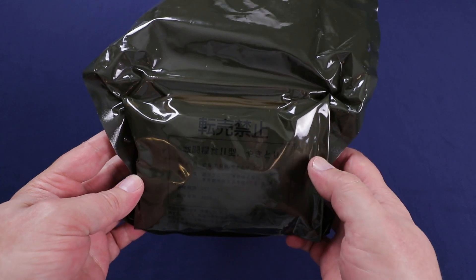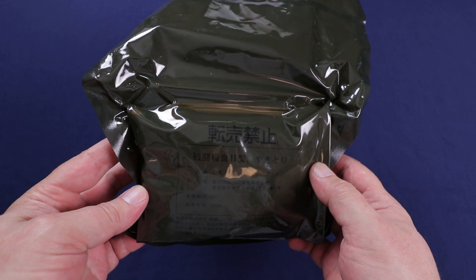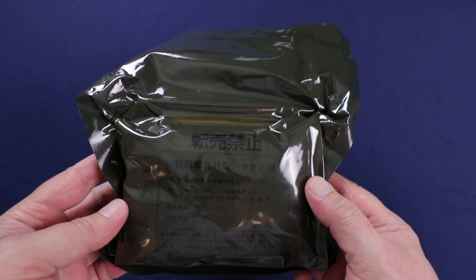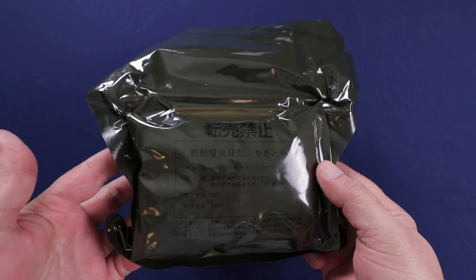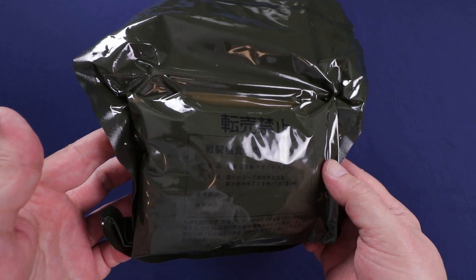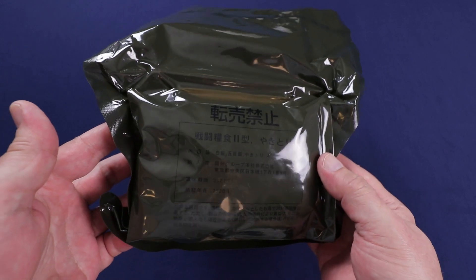This is a Type 2 menu — I believe it's menu number nine, chicken yakitori. I was wondering what the difference was, because you see Type 1 menus and you see Type 2 menus. But no, the Type 1 menus are the old menus and the Type 2 menus are the new menus. The Type 2 menus go up to 21 different menus to plan to choose from.